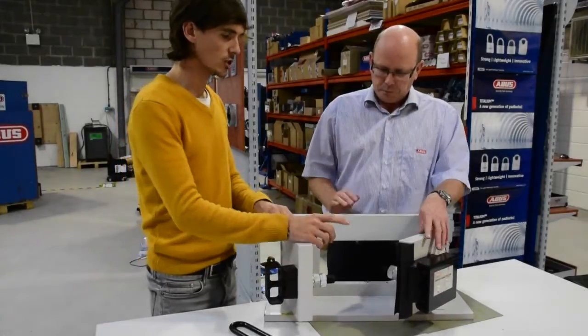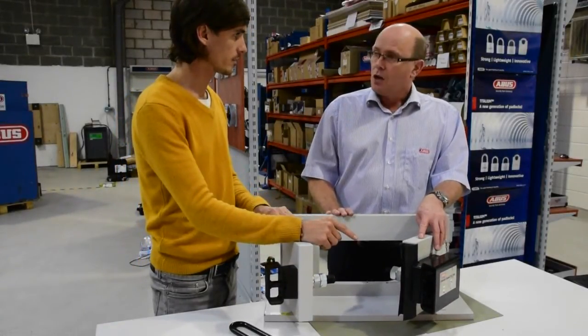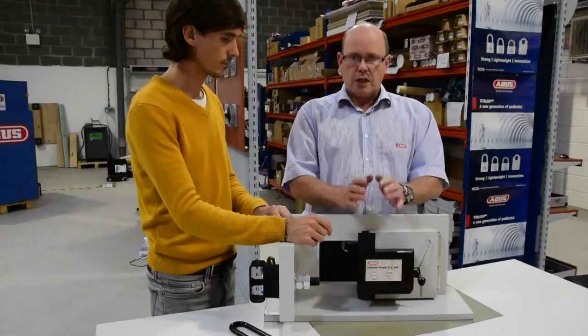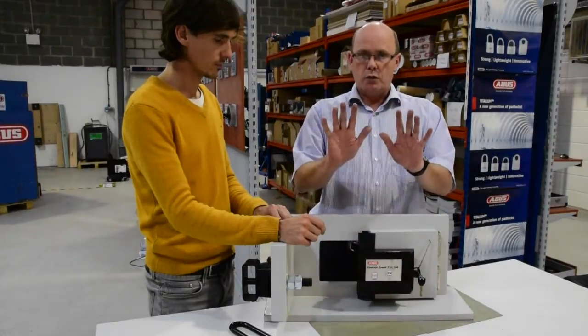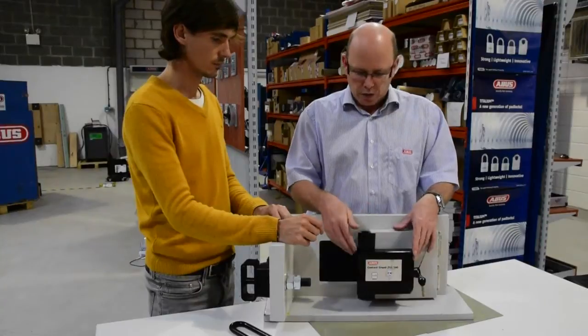The kit comes with a full set of instructions on how to fit these securely to the container. As the customer, you would need to drill two holes through the container door, check for any existing locking mechanisms, find a suitable location, and then apply the templates provided, which give you the drill points to secure the container.